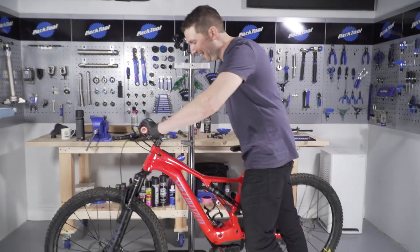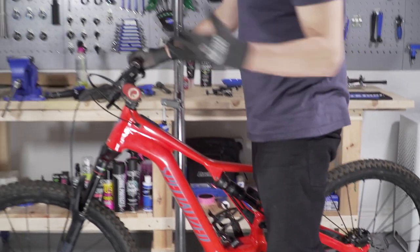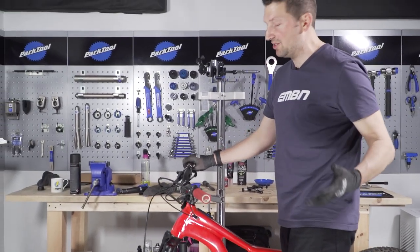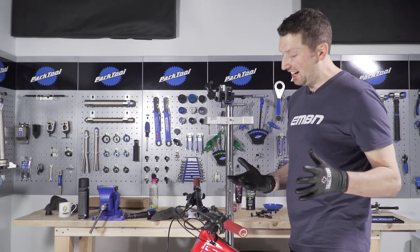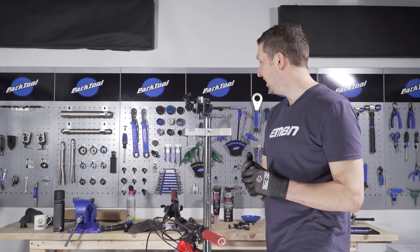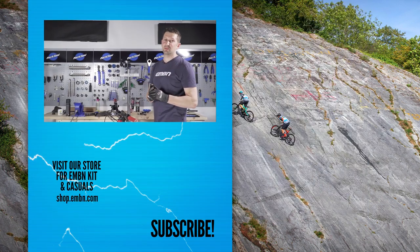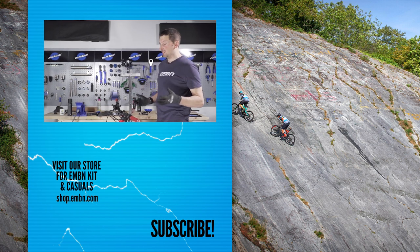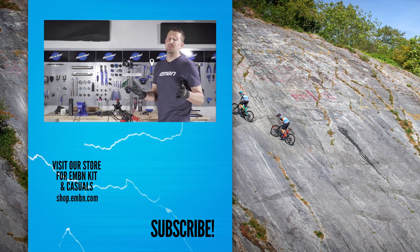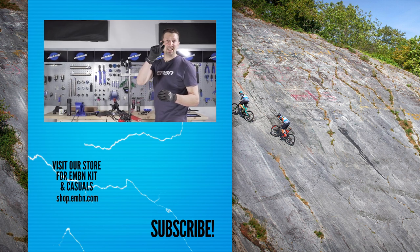Turn the system on and engage walk mode — the motor engages nicely. Maybe just give it a quick road test up the road to make sure it's all good before you hit the trails. Motor refresh and clean all done. Pretty simple if you've got the right tools, but as mentioned earlier, if you're a little bit worried about it, take it down to your local bike shop. Let us know in the comments if you service your own motor or if you're confident about doing this sort of work — give us a thumbs up if you enjoyed it, subscribe to EMBN, and give us a find and follow on social media.